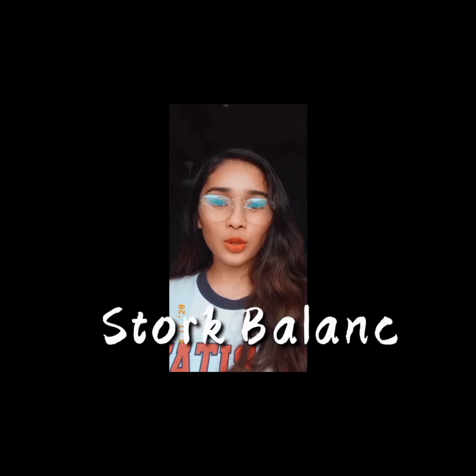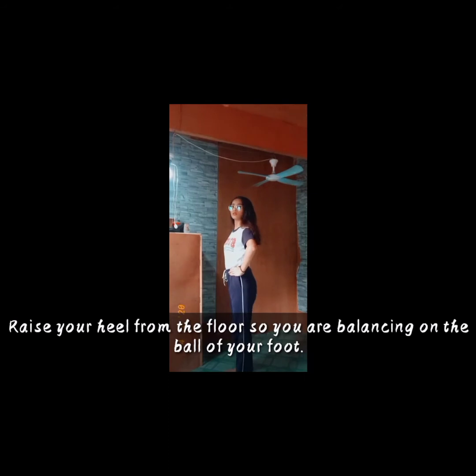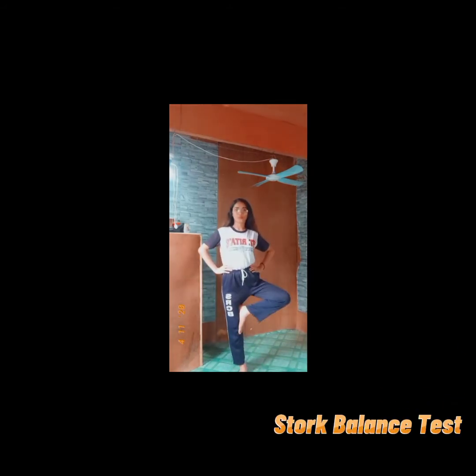I am Prentice Penny Albana and today I'll be executing the Stork Balance Test. In performing the Stork Balance Test, remove your shoes, stand with your hands on your hips, and raise your heel from the floor so you are balancing on the ball of your foot. The Stork Balance Test requires the person to stand on one leg for as long as possible. The main purpose of the Stork Balance Test is to assess the whole body balance ability.